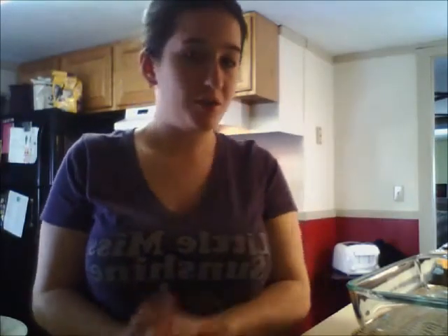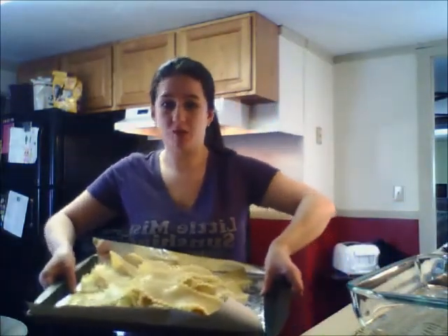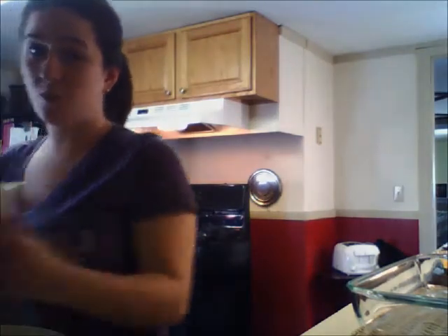The noodles are done boiling. I have them laid out on a pan just to make them easier to get to when I'm putting them in the lasagna. I have my beef seasoned with the taco seasoning, salsa which is going to be one of the layers, taco shredded cheese, and ricotta cheese which I mixed with egg whites. I'm all ready to start making the lasagna.